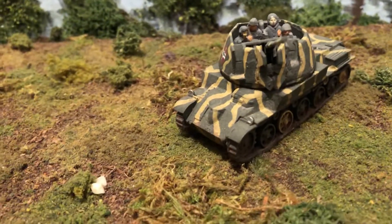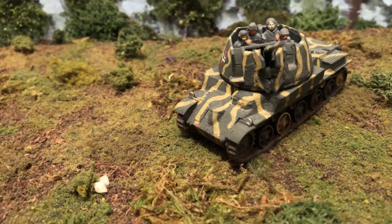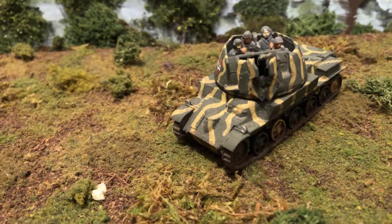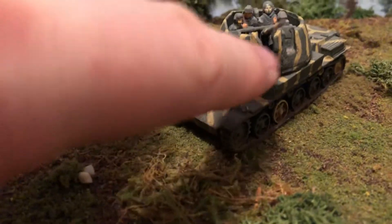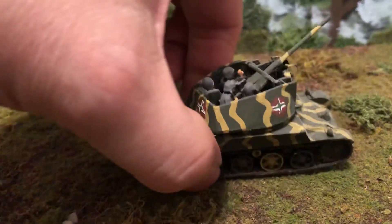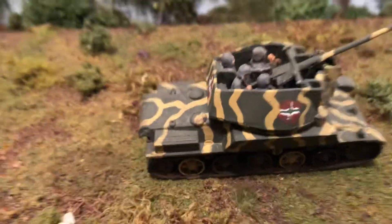These die-cast models sometimes don't come with very clear instructions — it's just a little piece of paper with one little line drawing, so it's hard to figure out and some of the pieces I had to make to fit. Look at it in there — very nice.